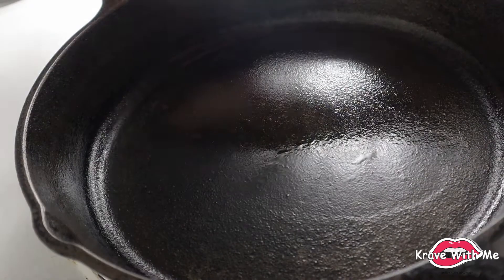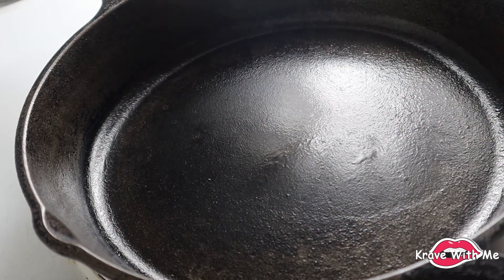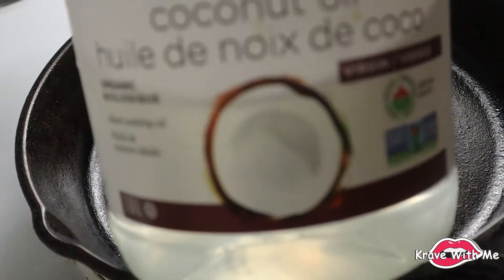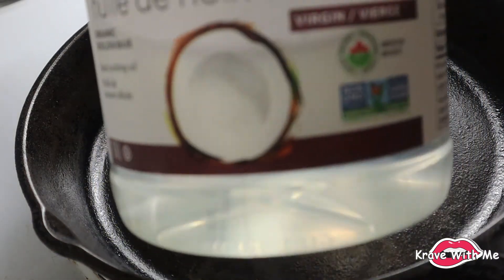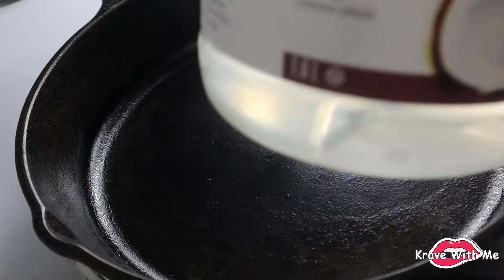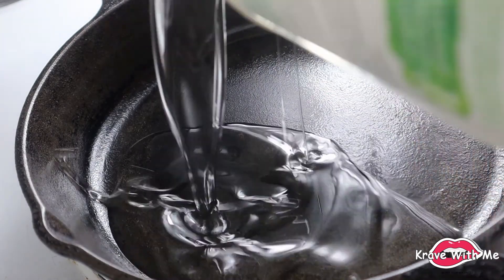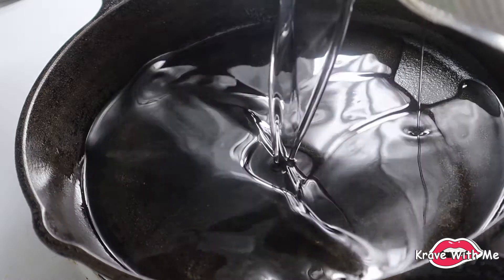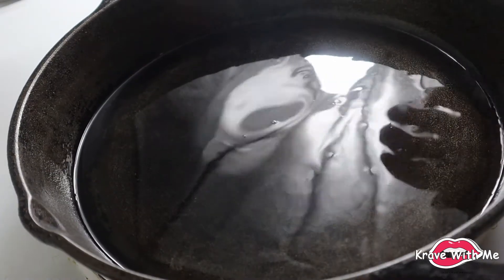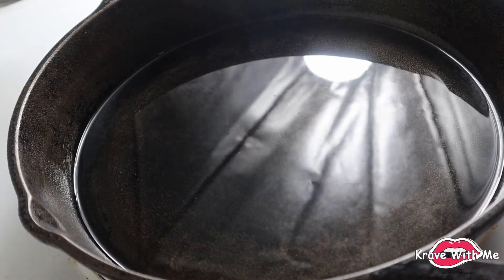I have my cast iron pan that I'll be using to fry the taco shells. The oil I'll be using is my go-to coconut oil — my virgin coconut oil — not only because it's my go-to frying oil but also because it's going to give the taco shells flavor. Add just enough to fry the breadfruit, and then wait for it to heat up for a few seconds. You don't want your oil too hot because then it's going to burn the breadfruit.